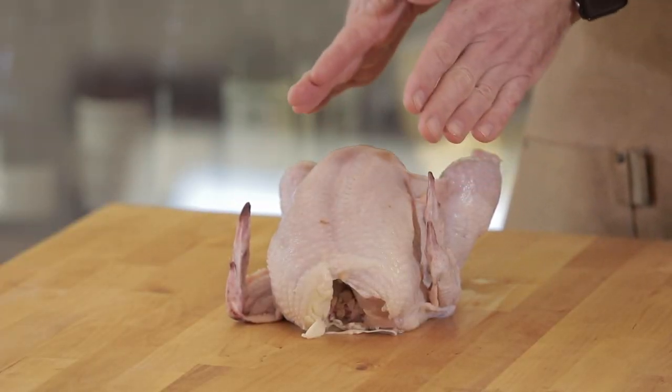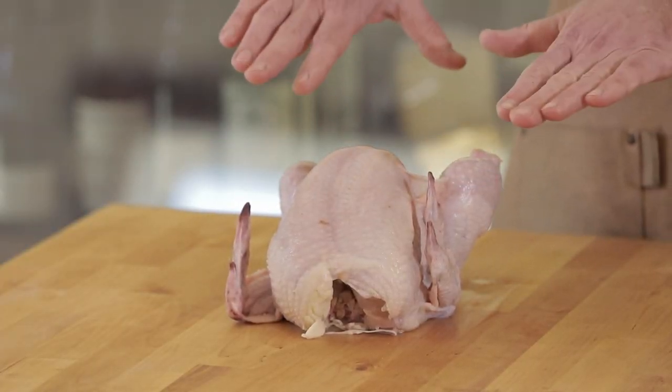We're going to cut along the backbone to open up the chicken, not only for beautiful presentations, but also so it cooks evenly on your grill or in a cast iron skillet.